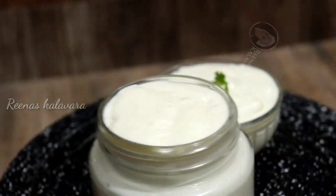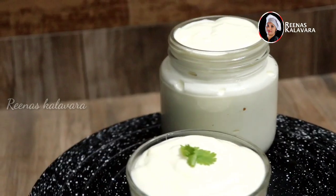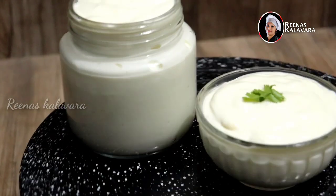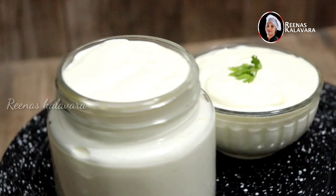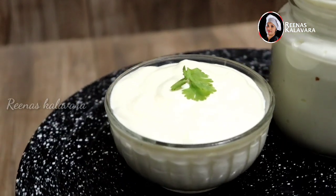1/6 cup of sunflower oil. We put it in 180 grams of mayonnaise. That recipe is how it is. A lot of oil is made. It is made of mayonnaise.